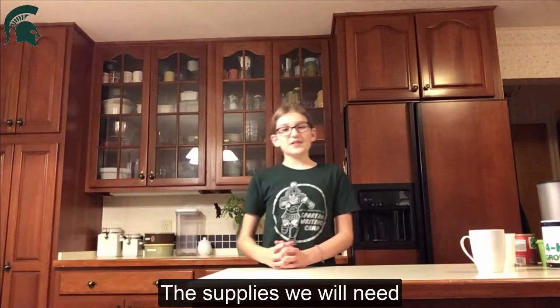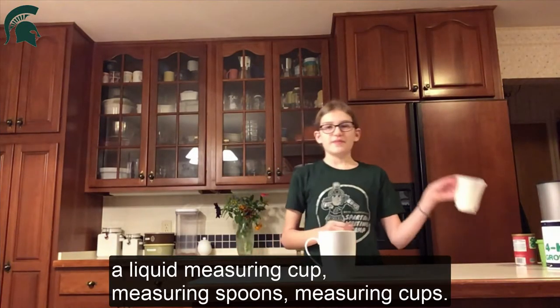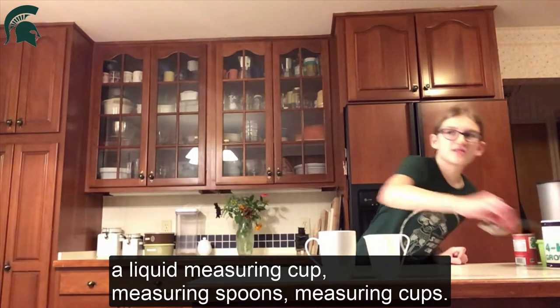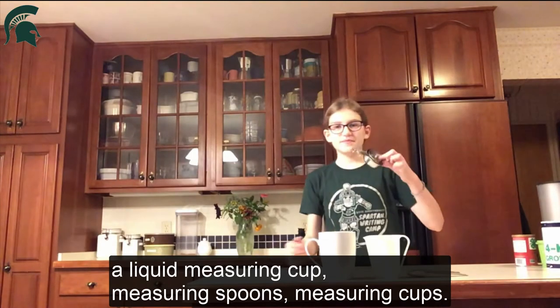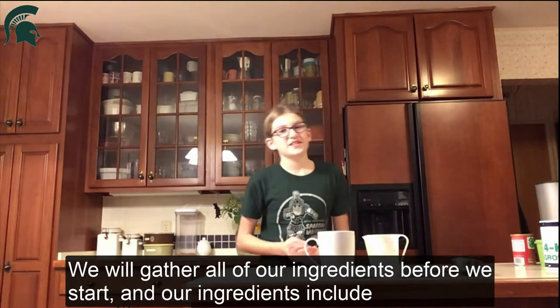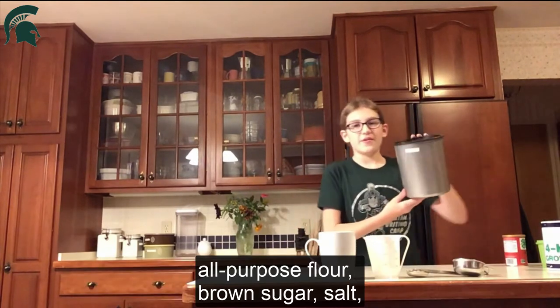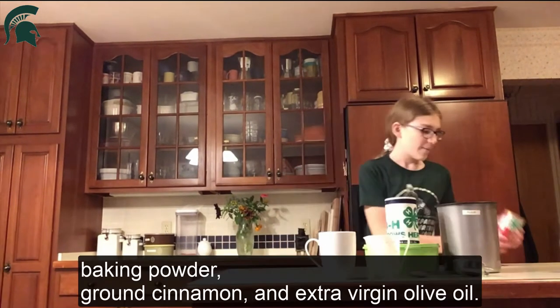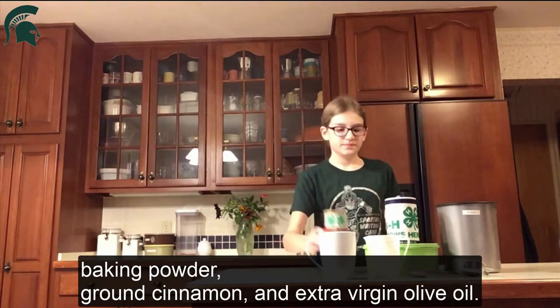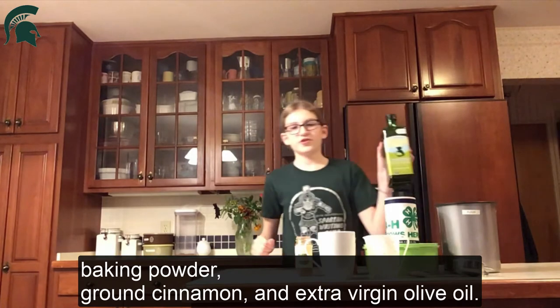The supplies we will need include a microwave-safe mug, a liquid measuring cup, measuring spoons, and measuring cups. We'll gather all of our ingredients before we start. Our ingredients include all-purpose flour, brown sugar, salt, baking powder, cinnamon, and extra virgin olive oil.